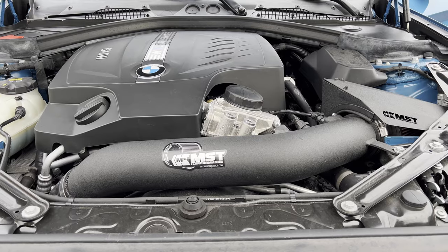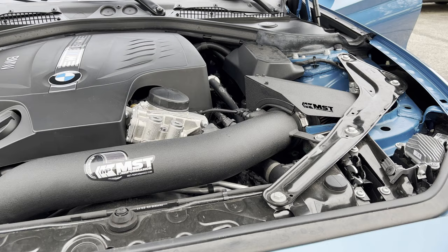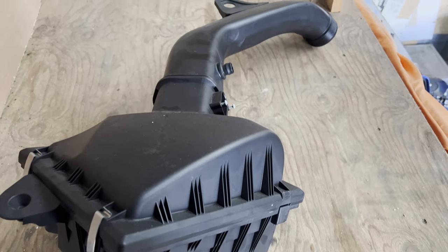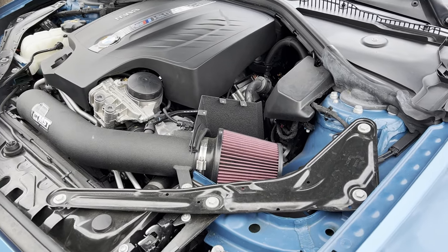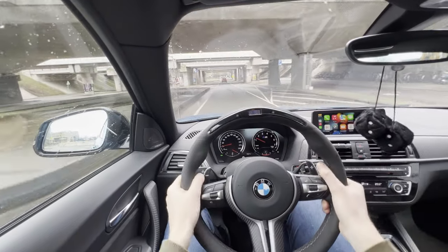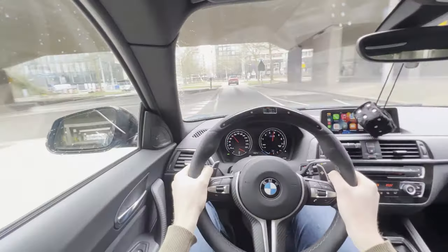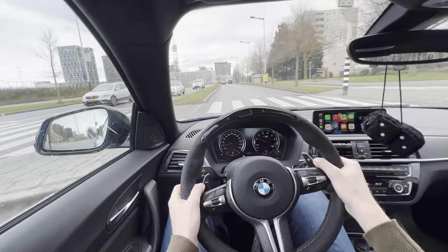Let's start with the most eye-catching feature under the hood: the cold air intake. I'm rocking a cold air intake by MST Performance. The first reason for purchasing this intake is the looks — I think it makes the engine bay a lot more appealing compared to the stock air intake. The quality of the intake is pretty good; I like the finish of the intake tube and the heat shield, and the filter looks good too. The second reason for purchasing this intake is the sound it produces. I like the blow-off noise it makes when lifting off the gas and the induction noise when putting your foot on the gas.